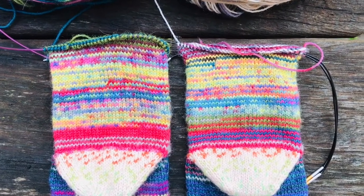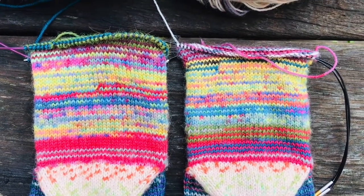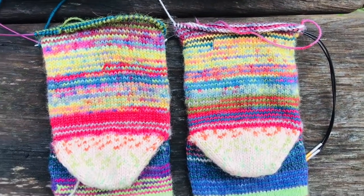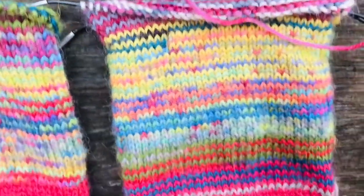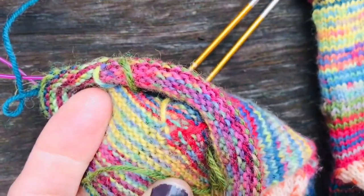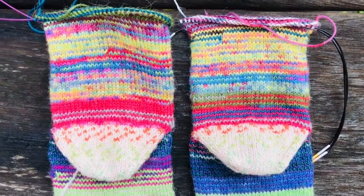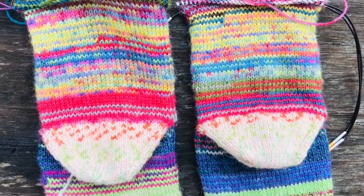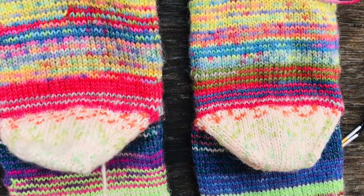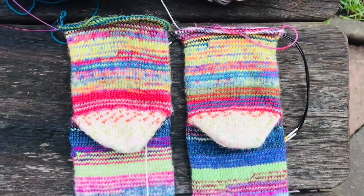So we're going to knit on the rest of the foot and then add in the toe. And then it will be a matter of sewing in the ends - for instance where you've changed the yarns you've got two yarn ends. Hopefully I'll be showing you what I'm doing with that as well. It is looking good.